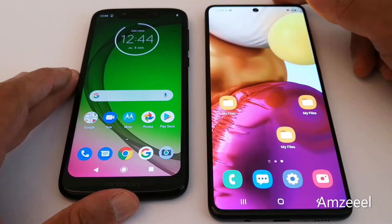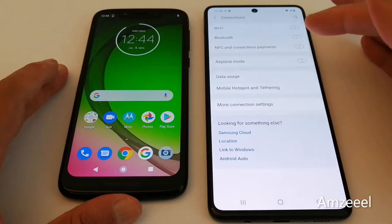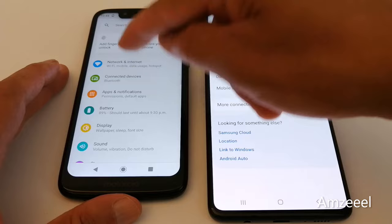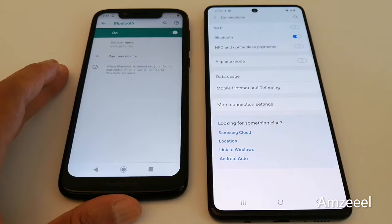The first thing to do is go to Settings and enable Bluetooth on both phones. I have a Samsung and a Motorola — just did it on the Samsung. Now let's go and do it on the Motorola phone — look for Bluetooth and just enable it.